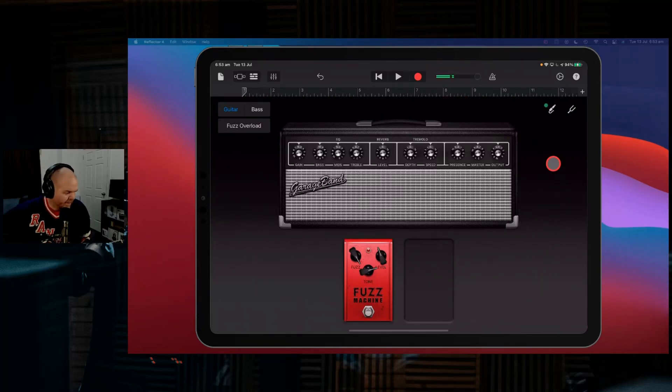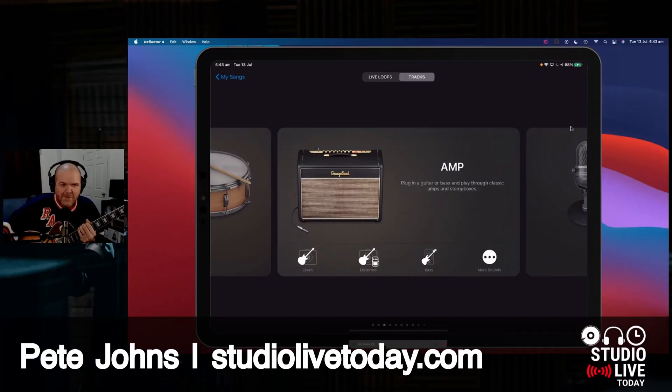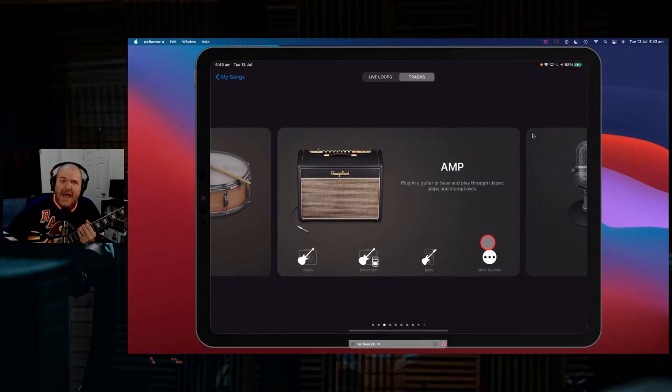If you really want to go nuts with your fuzz you can go something like that. Guitar amp sims in GarageBand — there's a bunch of them, they all do some pretty cool things. Let's dive in and take a look.